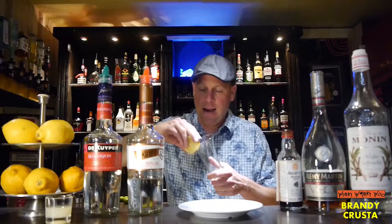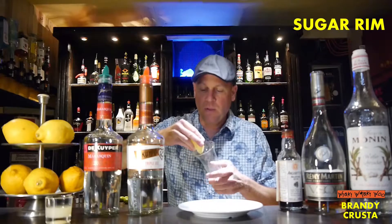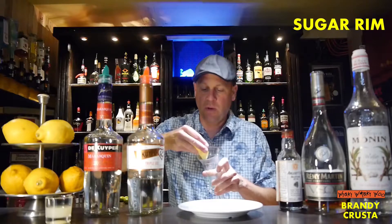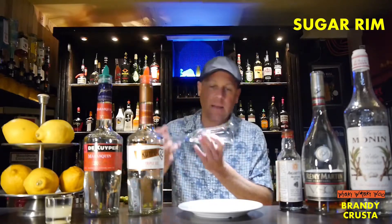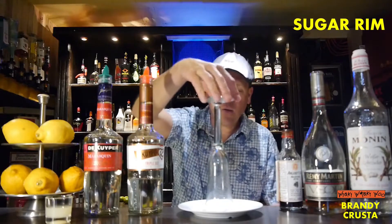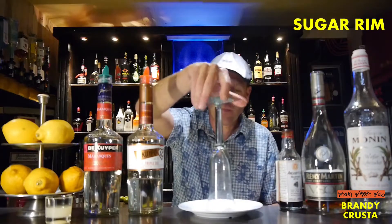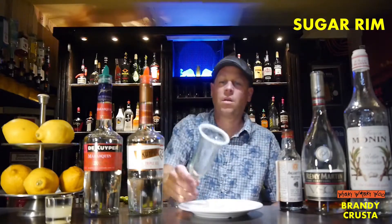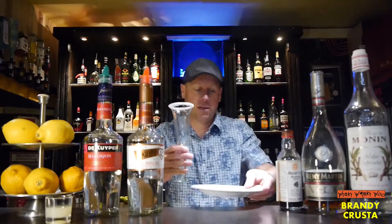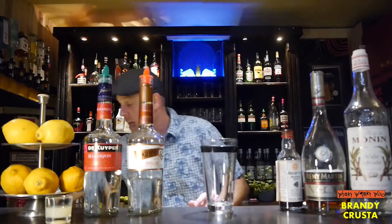And a lemon, because we need a sugar rim. So I put some lemon juice on top of the glass, and now I make a sugar rim on our glass. For the cocktail I need a cocktail shaker.